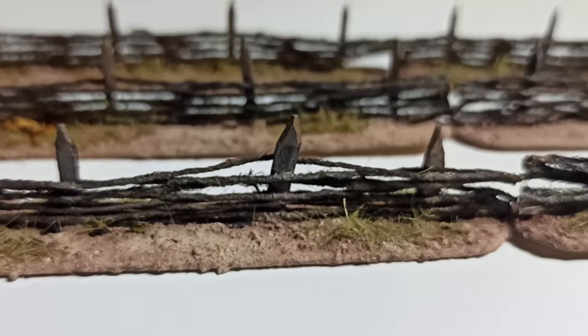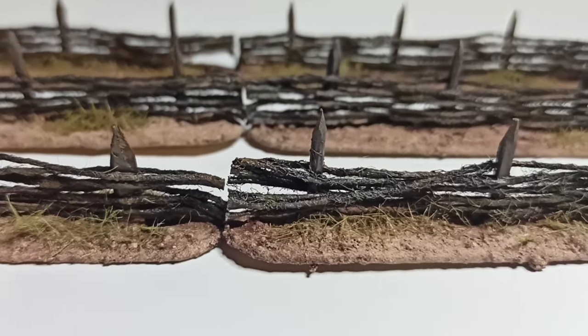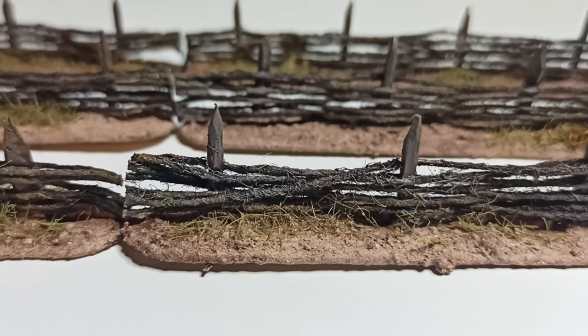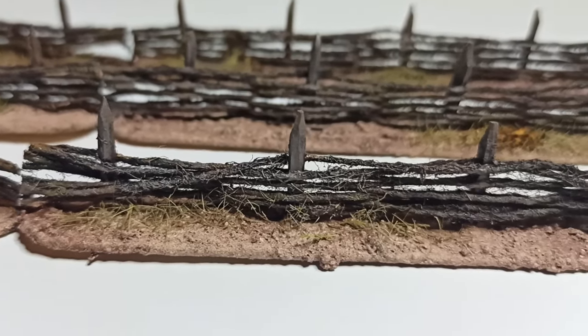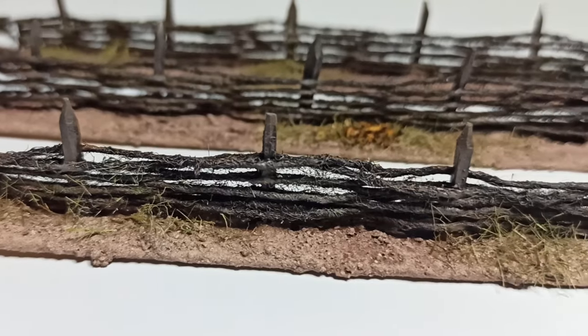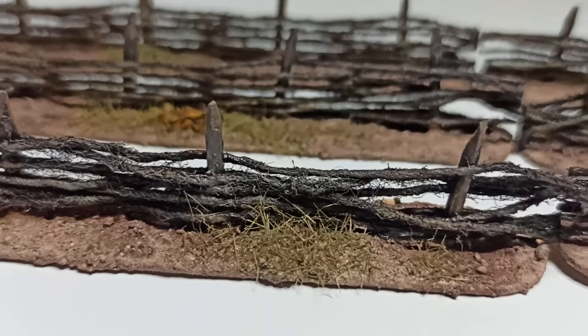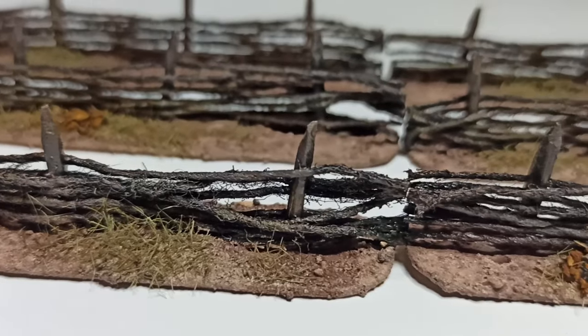These fences will make good obstacles and cover for tabletop games, and it was very easy to make nearly 5 feet of them. They also got me thinking about cattle raid scenarios, but I don't have any 28mm scale farm animals — so if you know of any good ones, let me know in the comments below. If you want something more solid to take cover behind, you can check this video about making stone walls right here.